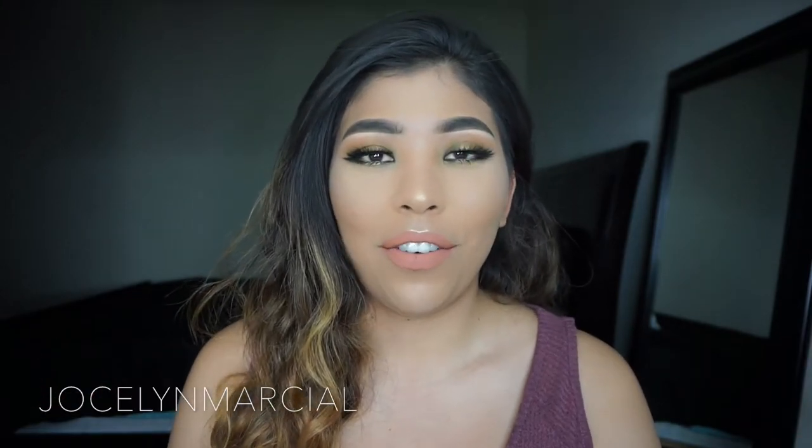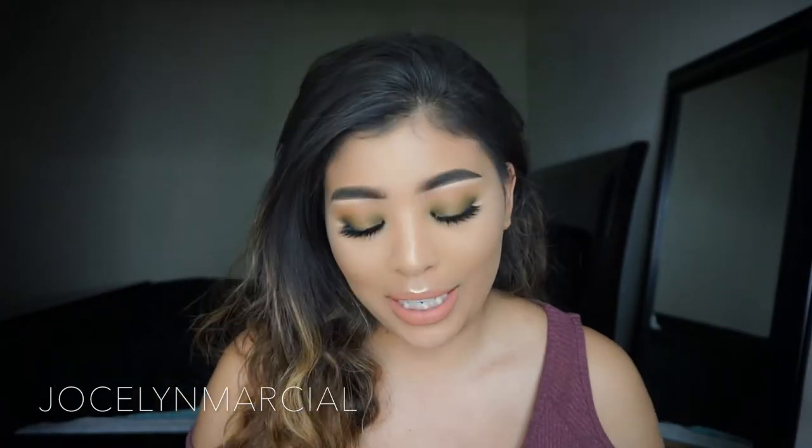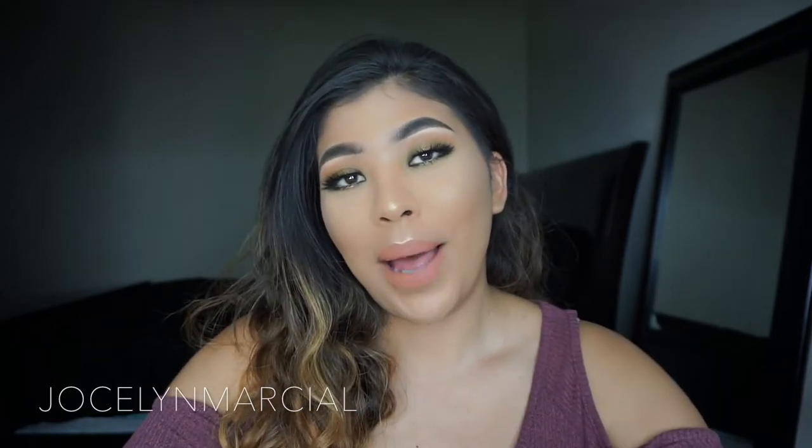Hi guys and welcome back to my channel, or welcome if this is your first time watching one of my videos. Today I'm going to be doing a review on the new Morphe Dare to Create 39A palette that they just came out with a week ago. I was very excited to receive this package because I've just been hearing so much about it. It's also one of the palettes with a new look, which I thought was very cool. I'm also going to be showing you guys how I created this look that I have on my eyes now and sharing my very honest opinions about this palette.